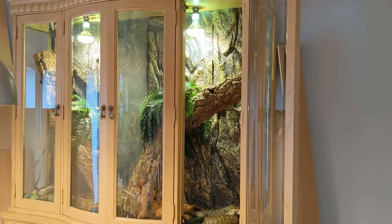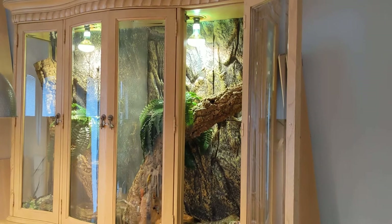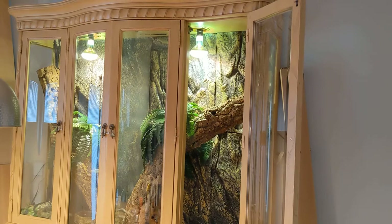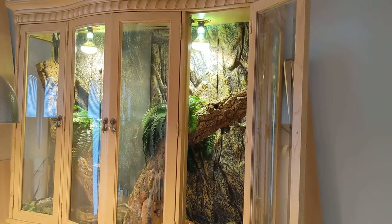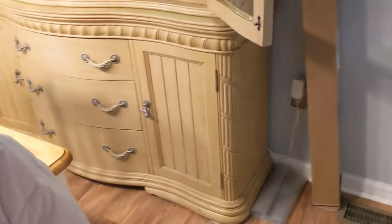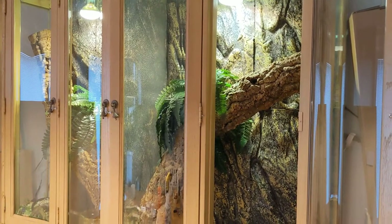This is my monkey tail skink enclosure that I made out of a huge piece of furniture — a china hutch. It's a really old one and really big. I don't even know how to describe it; it's like all the way from the ceiling to the ground. It's bigger than other china hutches I've seen, and that's why I thought this would work well for the young monkey tail skinks that I have.